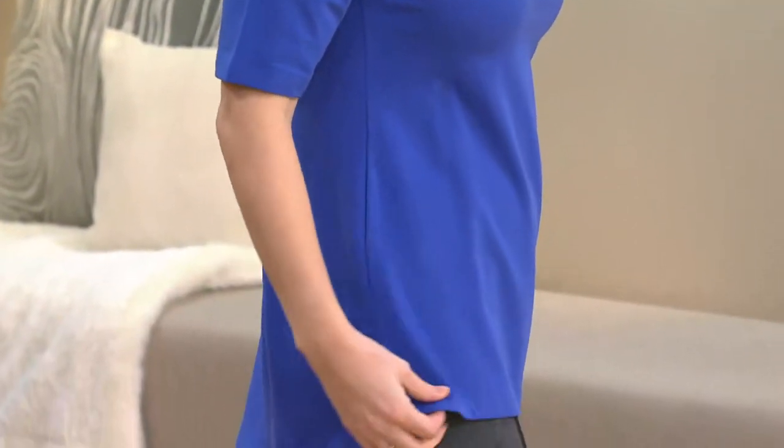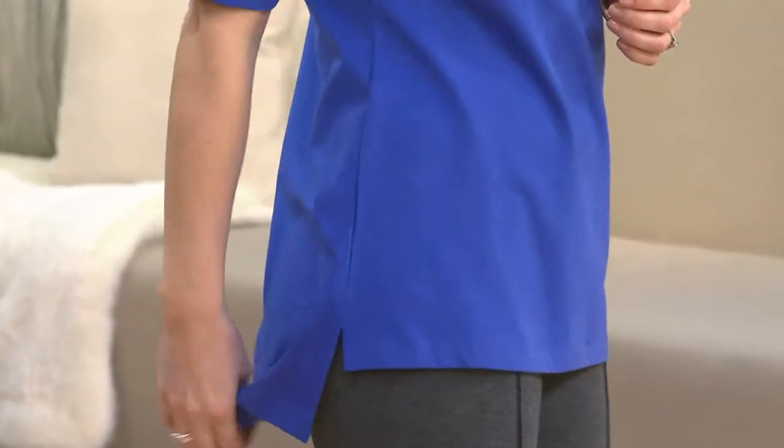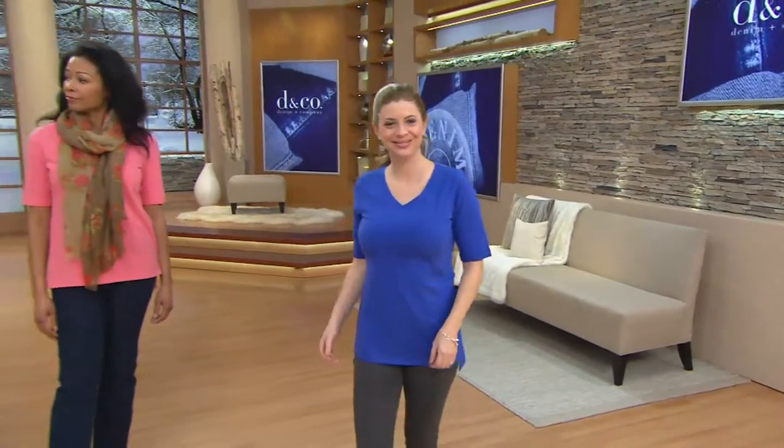Meredith is wearing an extra extra small. Aida's wearing a small. So here come the colors. We're going to start with the one that Aida is wearing, which is Warm Coral, and that is a color that looks terrific on everybody.